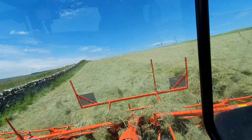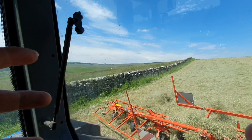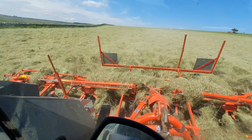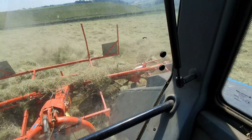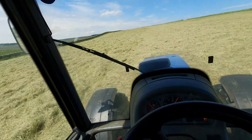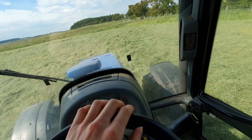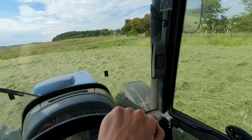For anyone who doesn't know, the tedder is pointing that way to throw the hay out into the field, so it's not throwing it onto the grass or out of the field. In the tractor here, we're back on the second field that we were doing earlier, tedding it out again.